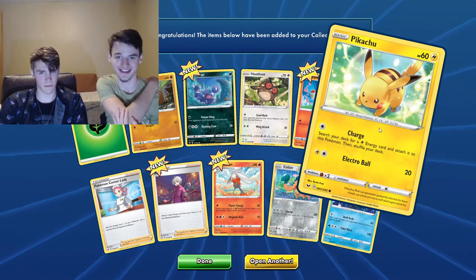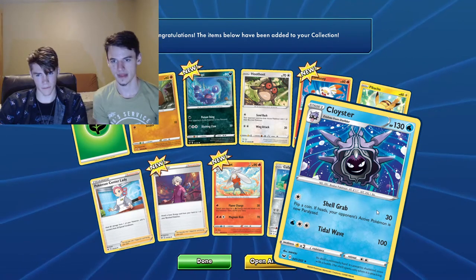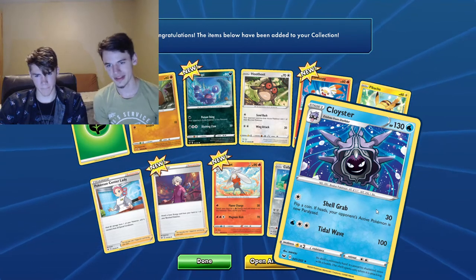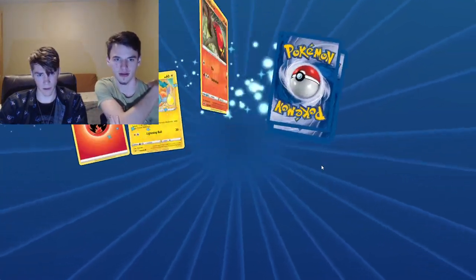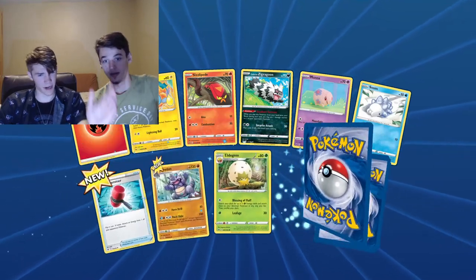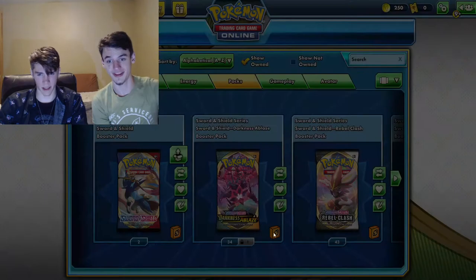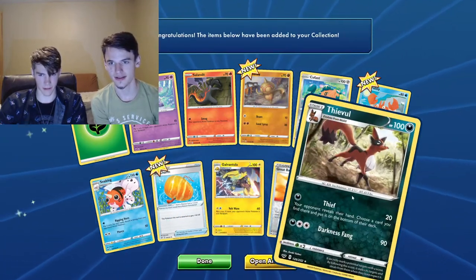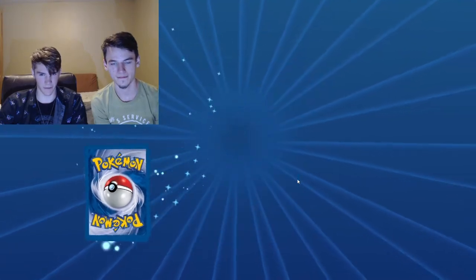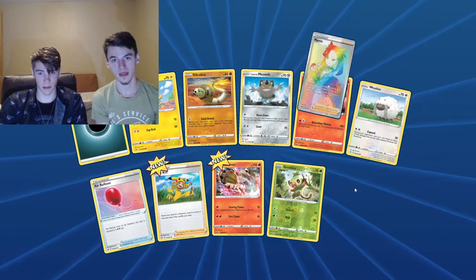There's a Pikachu — classic, fan favorite, everyone knows who Pikachu is. Cloyster — not the best, not terrible, but not amazing. We got really lucky just right off the bat with all those full arts as we were talking. We made them look way more common than they actually are — trust us folks, we've gone through these a little bit to test it out and there's a lot of non-full-art packs.